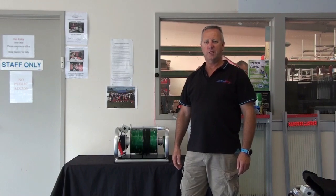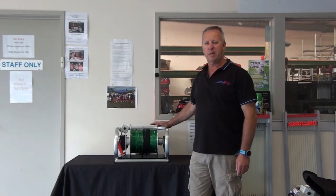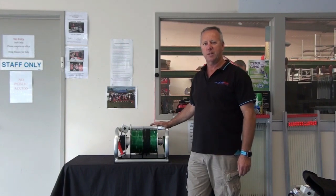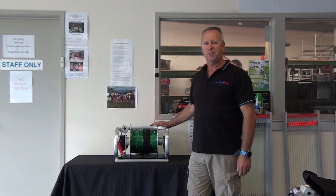Hi everyone, Phil from Seahorse Kentucky's. Today we're going to look at the operation of the drag rubber and how to use it correctly. We've had a couple of people recently who have struggled to work out how it works, so we'll cover those points and hopefully you'll learn something from this.